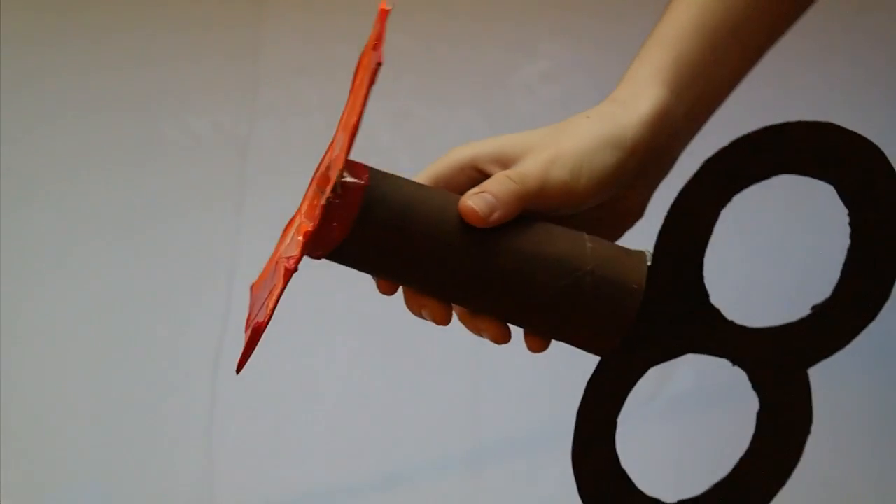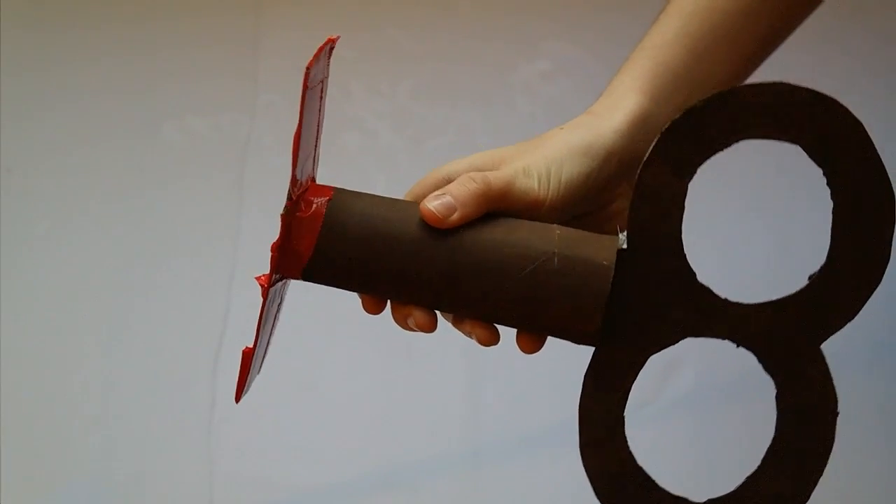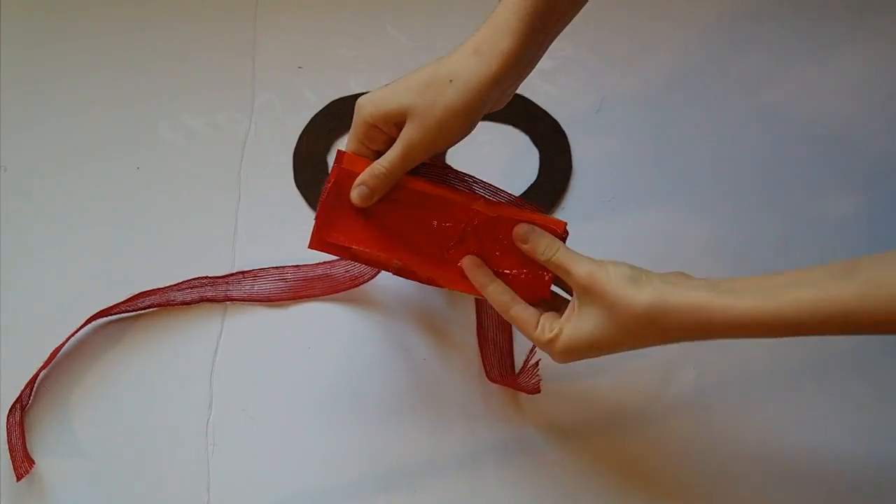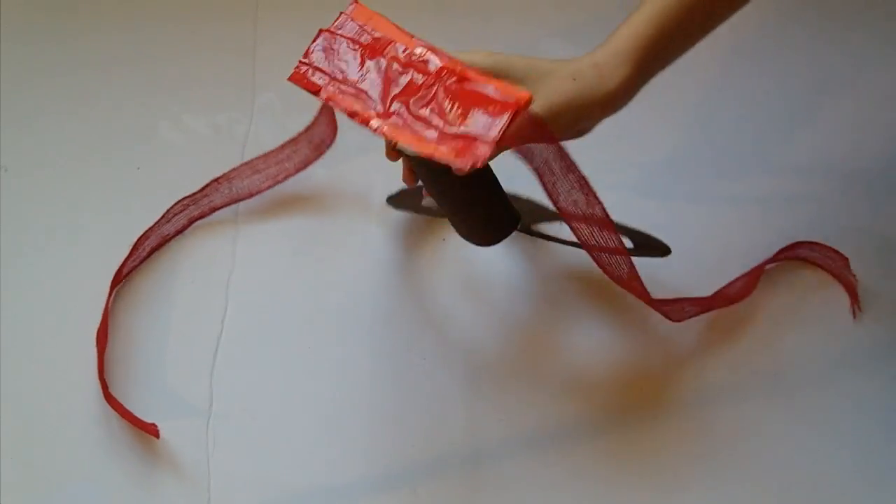So instead I cut out a piece of cardboard, cut slits in it, and taped it to the inside of my tube. Then I took some stronger ribbon and duct taped that to the bottom. This was much sturdier and allowed the wind-up to stay up.